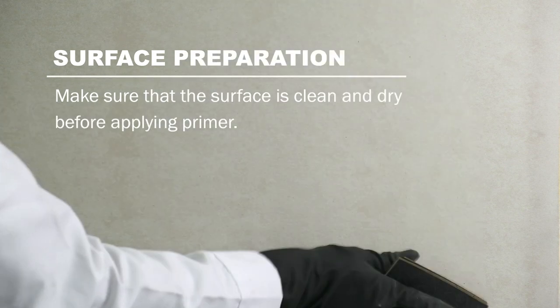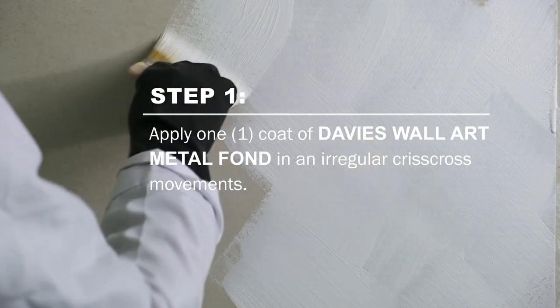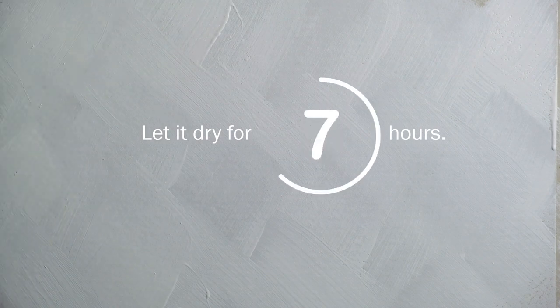Start by sanding the surface, making sure that it is clean and dry before you apply primer. Apply one coat of Davis Wall Art Metal font in irregular criss-cross movements. Let it dry for 8 hours.